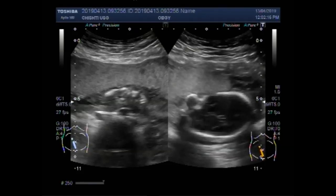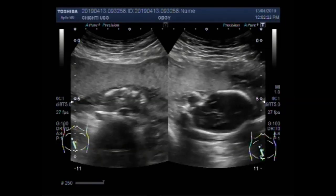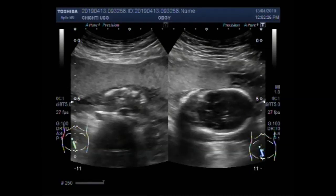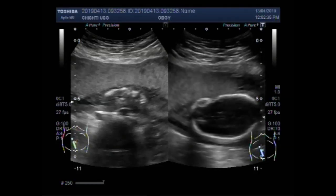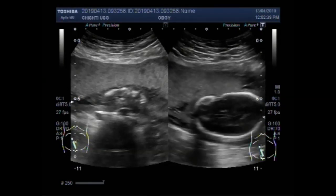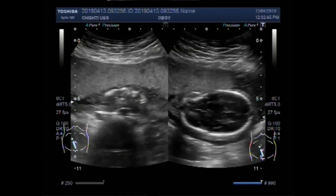This is the fetal head. This is the fetal brain. This is the fetal head and this is the placenta.